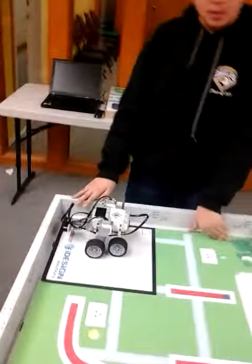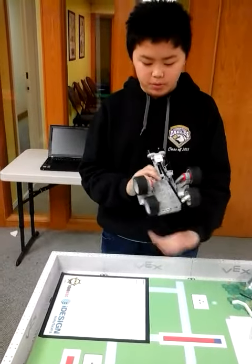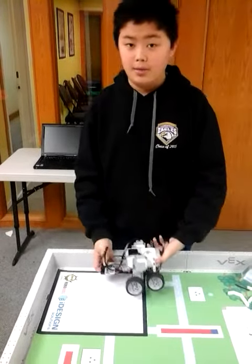Can you explain to me the building of your bot? Okay, the building is just pretty simple — it's just the motor wheels. After I built this, it sets from the front, so that you can tell how long.